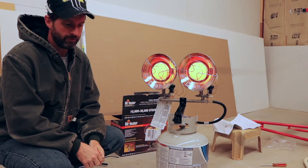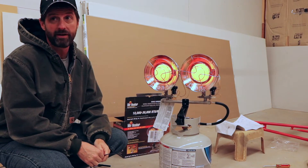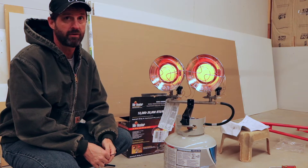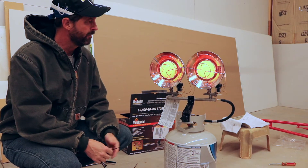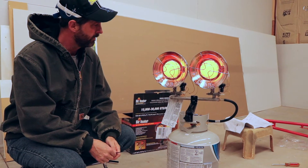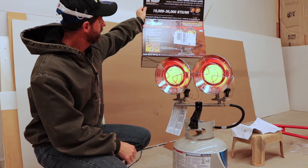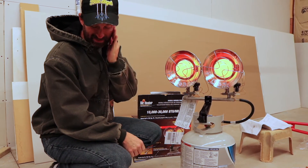I think this will be a good addition. It's still not like you'd come out here in shorts, but it is 35 degrees and it's definitely significantly warmed up the area. I'm going to run it a few more times before I make a final assessment — make sure it continues to start easy and runs well. This is the Mr. Heater 10,000 to 30,000 BTU heating unit, and it's getting a little too hot to stand this close to it.